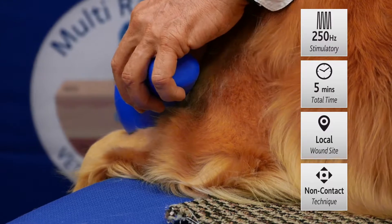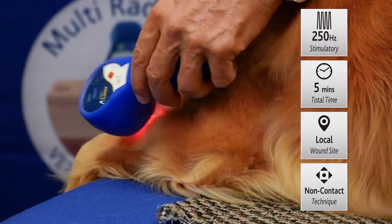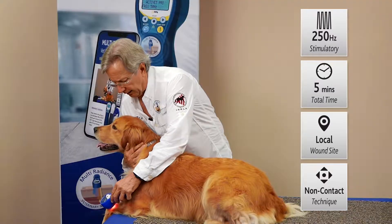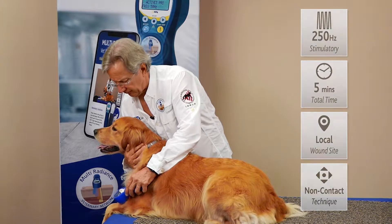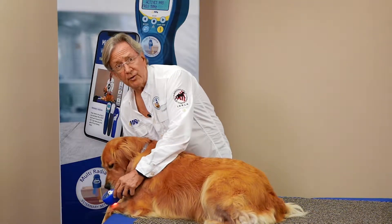That starts the upregulation of ATP — adenosine triphosphate — which creates new healthy cells to help heal the injury. For a nasty open wound, we hover over the surface and let that light energy seep in to boost ATP production and help heal the injury much faster.